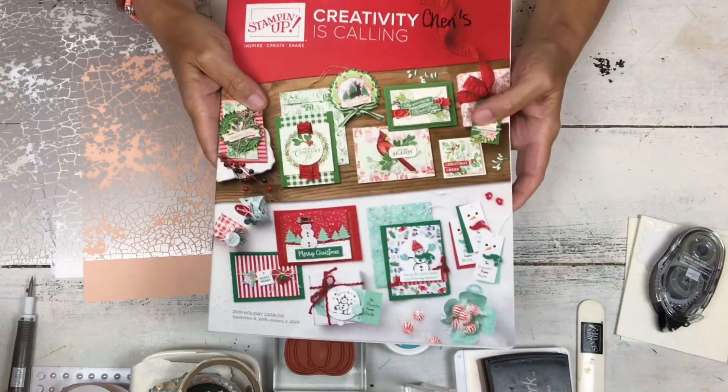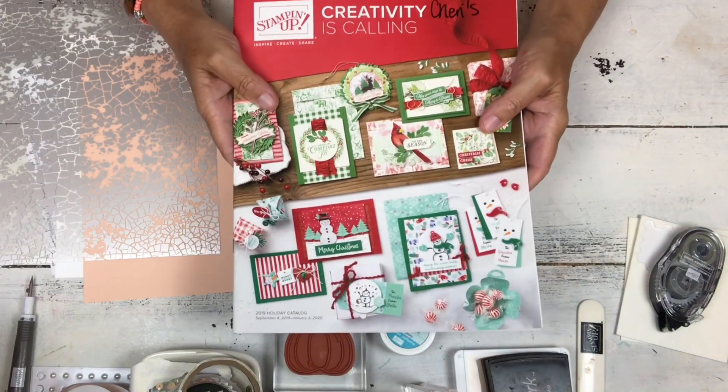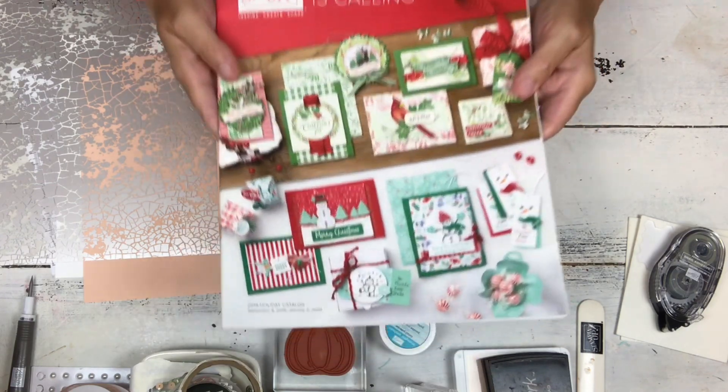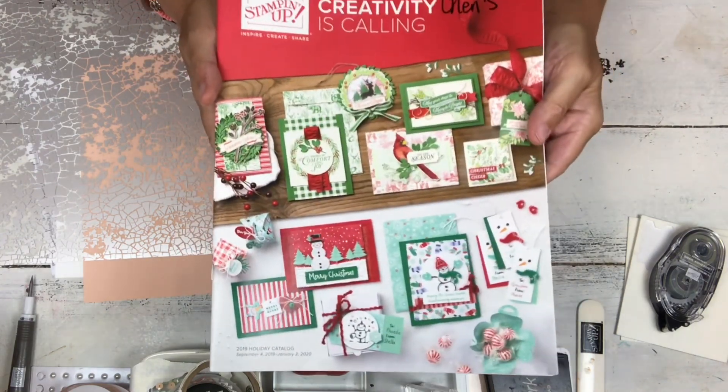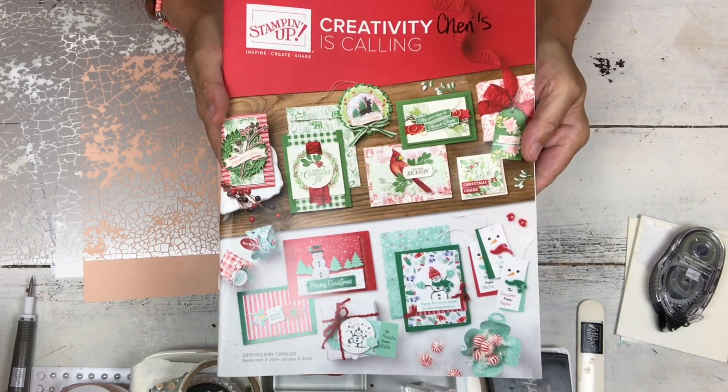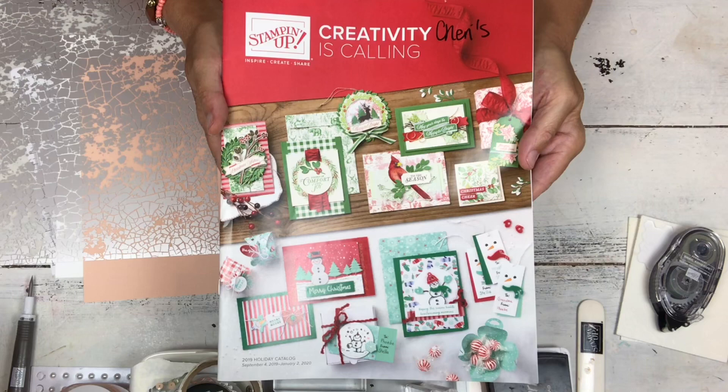Hi, my name is Sheri and today I am going to show you another stamp creation with the Harvest Hellos. It is a stamp bundle in the Stampin' Up! holiday catalog, which actually starts in September, so this is a little bit of a sneak peek.